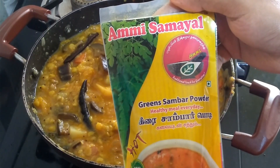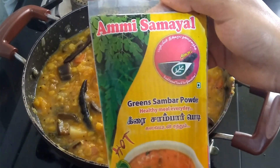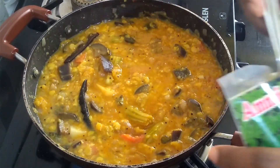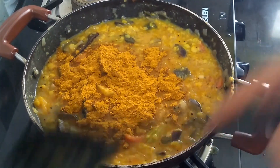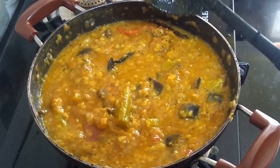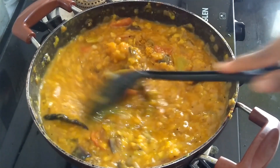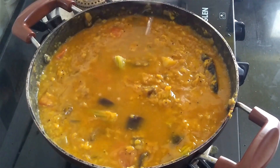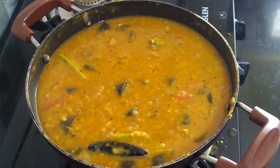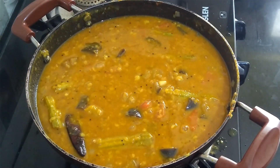Here I am going to use Amisamayil's Sambar Powder for this sambar. It's one of my favorite brands — try this brand for sure, you are going to love it. I will put a tablespoon of this sambar powder. You can download the app of Amisamayil and order their products to your doorstep. Now I will add a little bit of water and salt according to taste. Let it cook for some time covered with the lid.